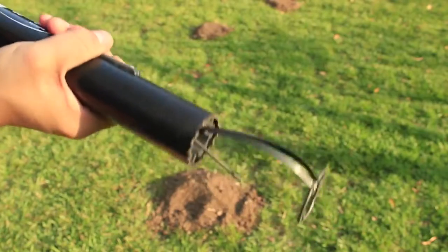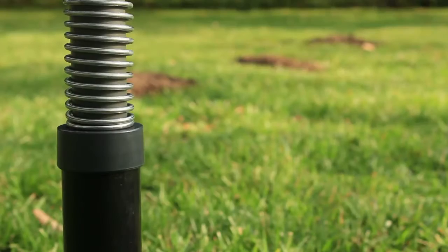As the trap is set, the trigger and snare is deployed into the tunnel, catching the pest as it passes through.